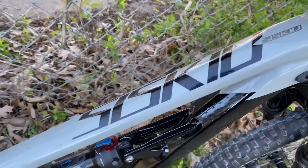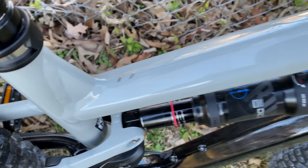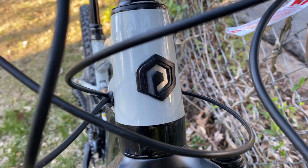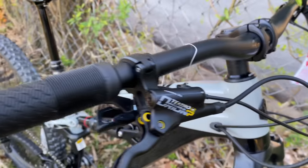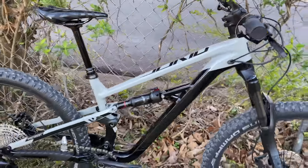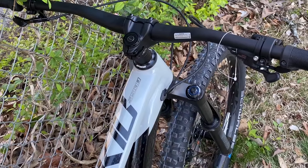Let's take a look at a new Polygon — this is from their Siskiu line of mountain bikes, the Model T7. If you aren't familiar with Polygon, well don't worry because I am, and here's what you need to know. They're popular overseas but they're rapidly gaining popularity in the U.S., where they're distributed by Bikes Online. Think bike shop quality but direct to consumer pricing — that's Polygon.